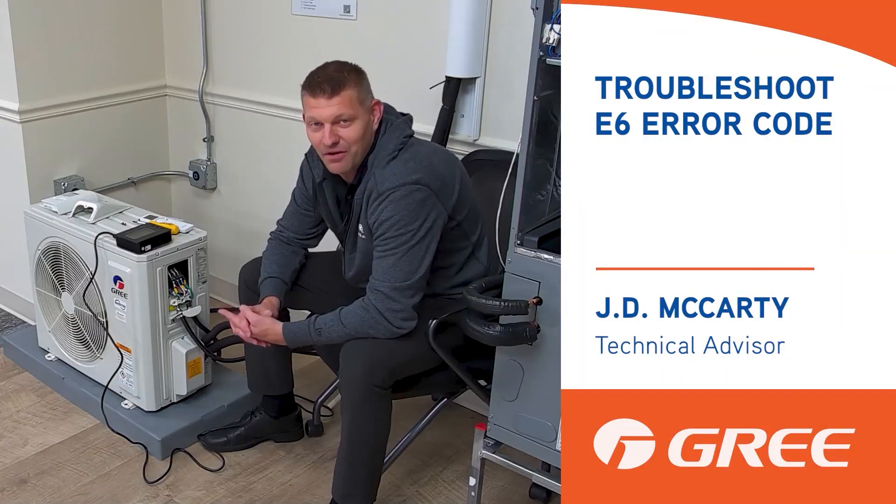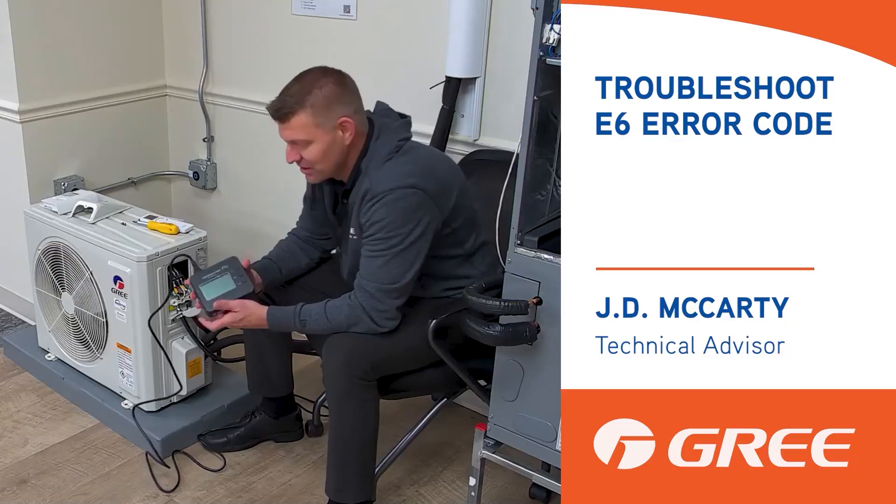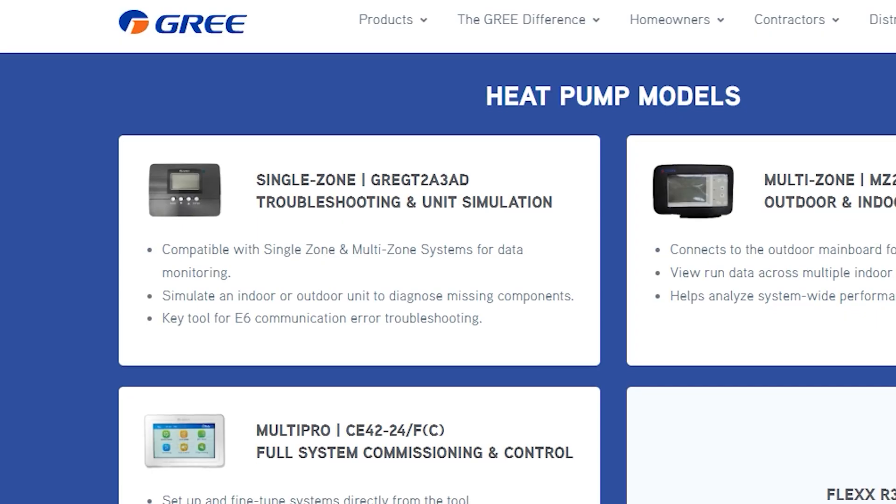Hi, JD with GREE. Today we're going to be troubleshooting an E6 code. We're going to be using the GREE single zone testing tool. The part number is GRET2A3AD.